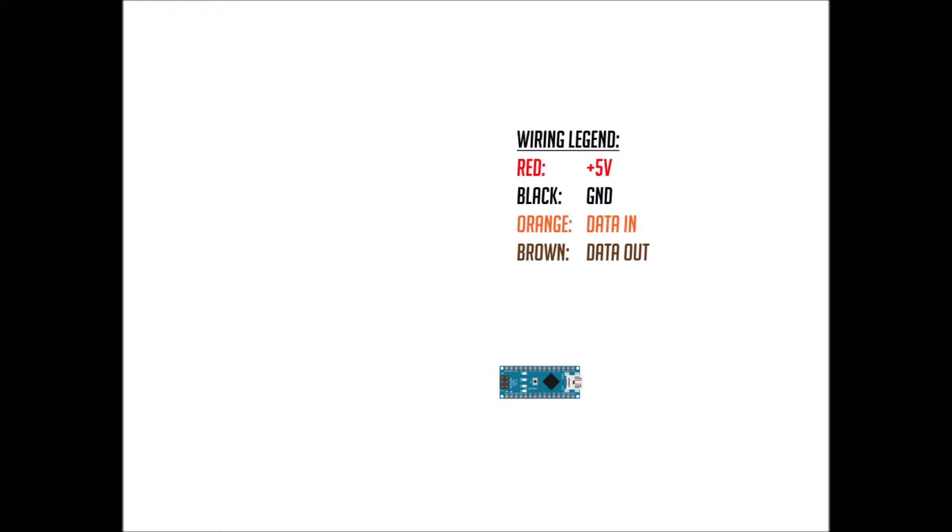Starting with our Arduino Nano board, we will hook up our tap handles one by one. First, we need to remember the colors of our wires. If you followed my build to the letter, we have red for plus 5 volts, black for ground, orange for data in, and brown for data out. Wire up the first tap handle by putting the black wire to the Arduino pin labeled ground or GND. There are two GND on the Nano and you can use whichever you want, but I usually use the ground closest to the power pin I will use. It's a good practice to always connect ground first.